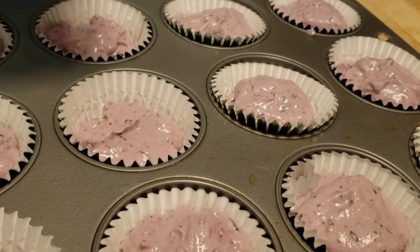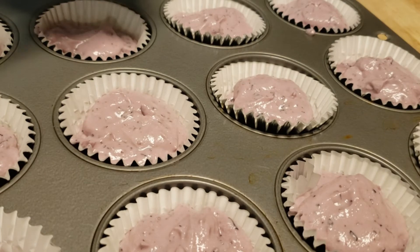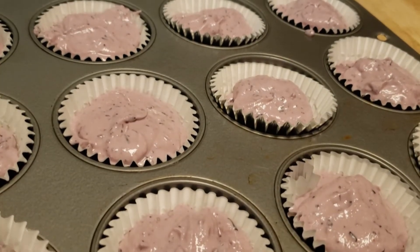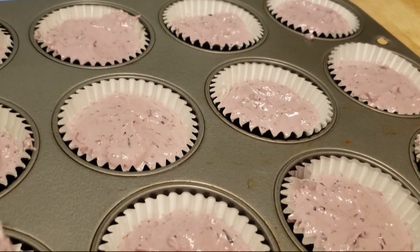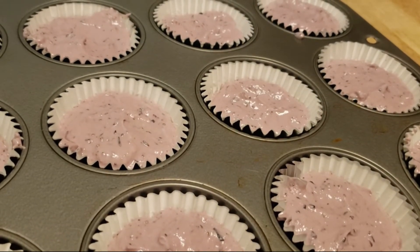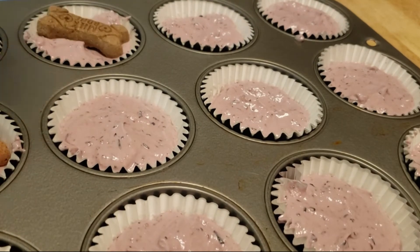All right, let's just top off the ones that need a little bit more. This makes 12 ice cream cups. You can use the mini muffin pan too if you have smaller dogs and don't want them to have so much ice cream at one time. Since I've already made this once, we've got some in the freezer so I can show you what it looks like when it's done and let the dogs try it. Now I'll throw my little milk bones on top.